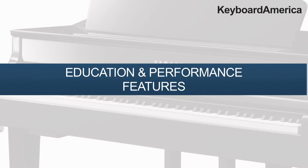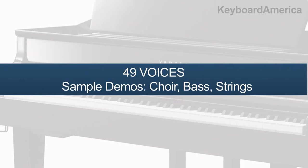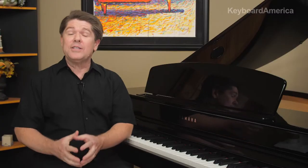When it comes to education and performance features, the CLP-695GP lets you explore a new world of music possibilities. Beyond those two world-class concert grand piano voices, you'll also have access to a large library of additional voices, 14 drum and special effect kits, 480 XG voices, and a series of built-in rhythms to support your playing.